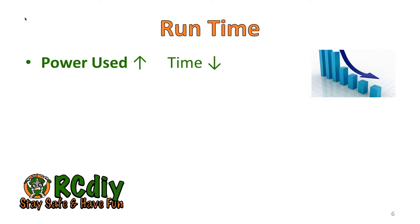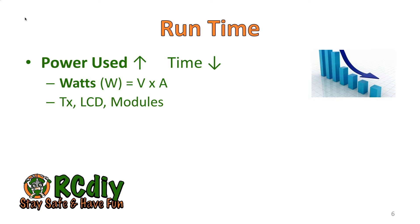In general, the more power you use the shorter your run time, and power is measured in watts — basically voltage times the current being drawn. On this transmitter, power is used by the transmitting electronics, the LCD and its backlight, and any external modules that may be plugged in and turned on in the external module bay.